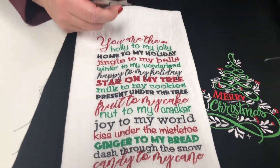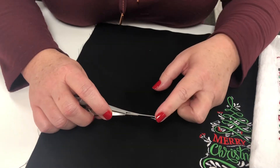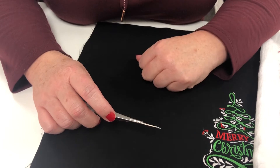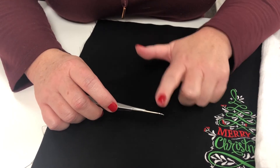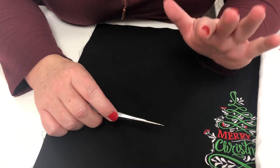Another great thing about these snips is that this blade is able to get really, really close. It's a little bit thinner than your regular snips. These are great to have on hand next to your sewing machine, whether you do embroidery or whether you just do sewing and quilting.